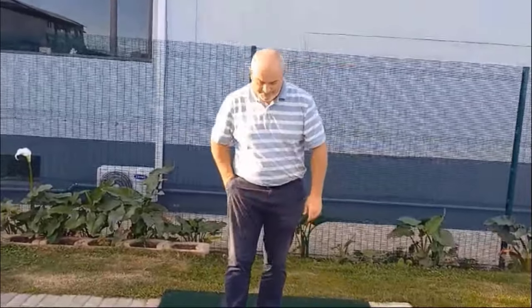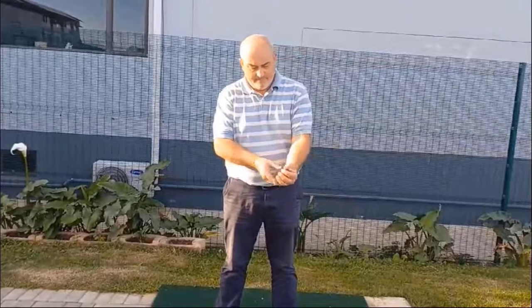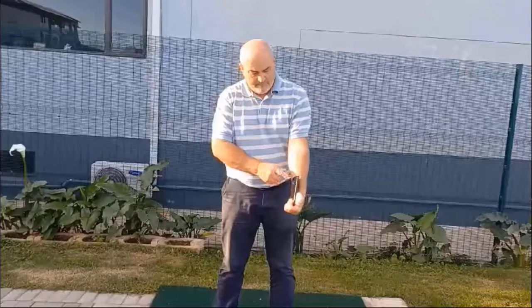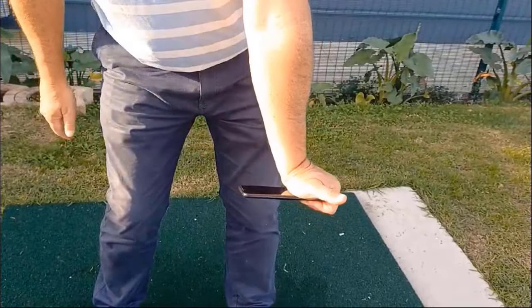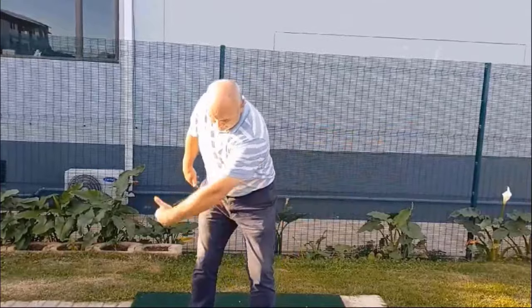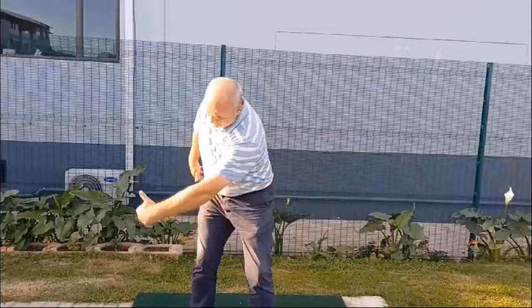Here's a drill to try: take your phone and hold it in your lead hand, up against the inside of your wrist and forearm. Now practice swings back and through, keeping your phone pressed up against your wrist. If the phone moves away, then you're extending your wrist and bringing a slice into play. Do this exercise until you have a grasp of maintaining the flat wrist through impact, and move on to replicating that feeling while hitting shots on the range.